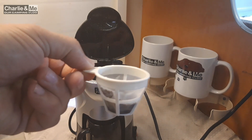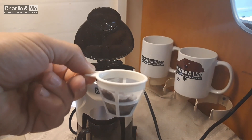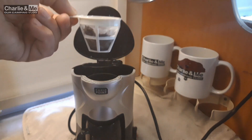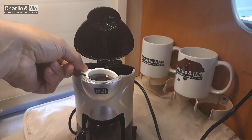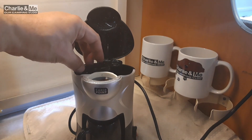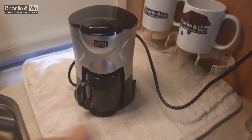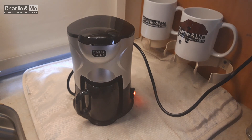It looks like it's going to take maybe just a little short of two and a half spoons. I think that would be enough. Place it in there, then spin this around, close the lid, and power it on. It says it takes six minutes, so I'll come back to you in six minutes.